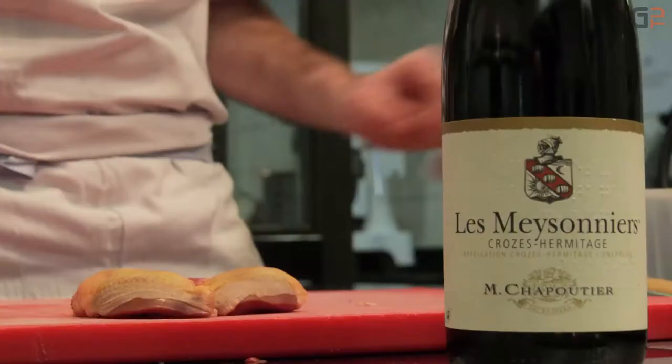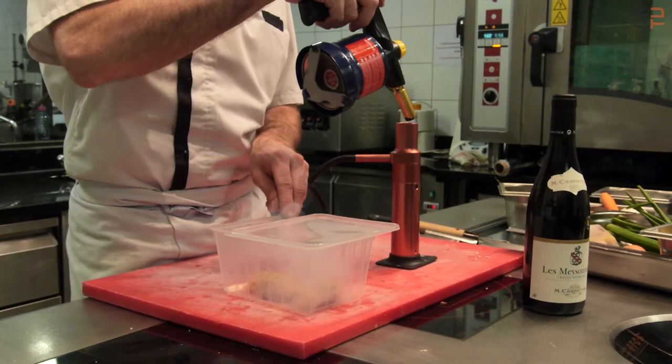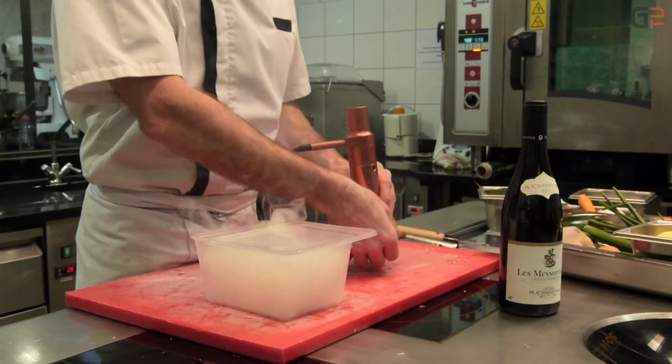Donc maintenant que les cuisses sont en cuisson, on va s'occuper des filets. On prend les filets dans une boîte avec un couvercle et on va les mettre à fumer. On va les laisser comme ça jusqu'à ce qu'ils s'imprègnent bien de la fumée. Ça va amener un petit goût supplémentaire très intéressant sur la recette.